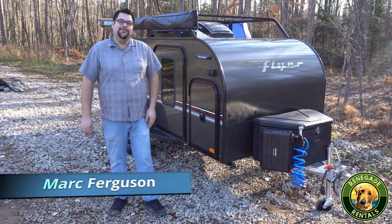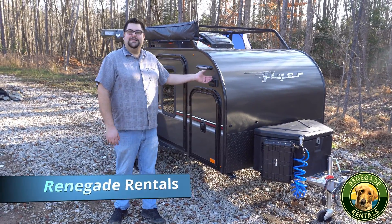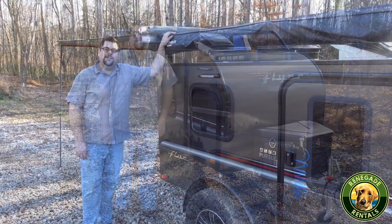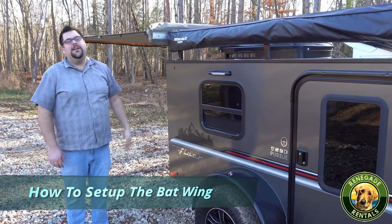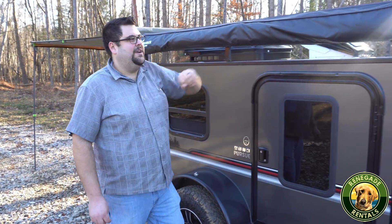Hey, I'm Mark Ferguson with Renegade Rentals. I'm here to show you our Intech Flyer Pursuit. I'm going to show you how the awning works in the back. This is a 270-degree awning. It starts from the back here and wraps all the way around the front of the trailer.